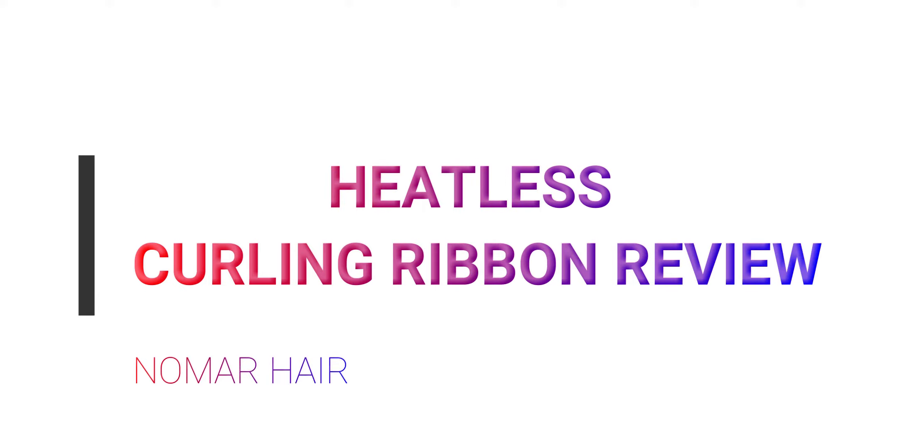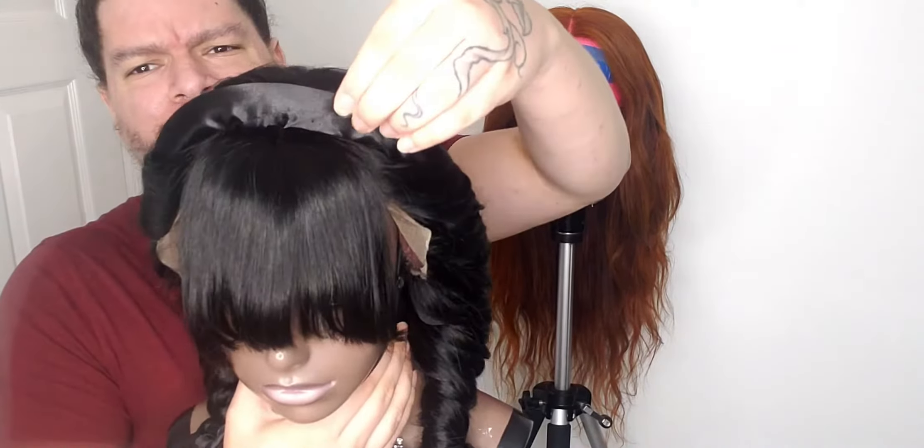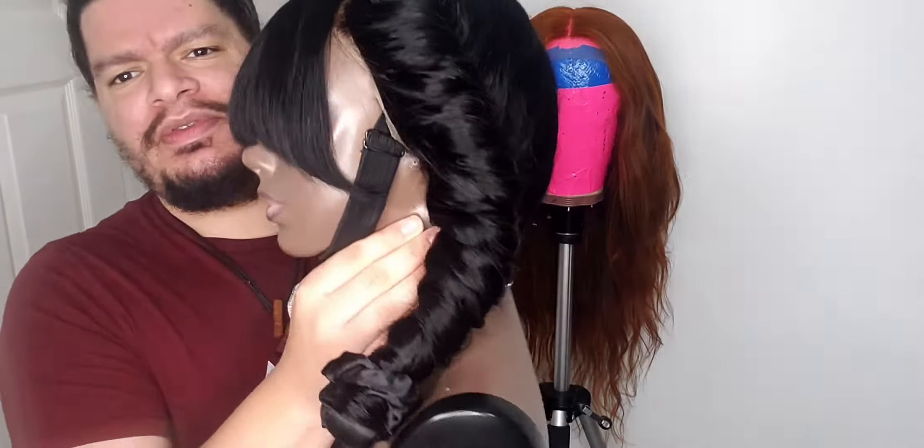Hey guys, I want to do this video on these rod things that I've been seeing everywhere. It's that big — I don't know what they call this. It's like a foam rod, like a wannabe flexi rod.